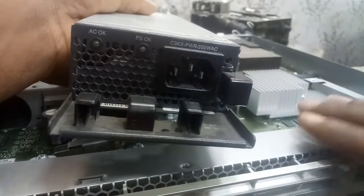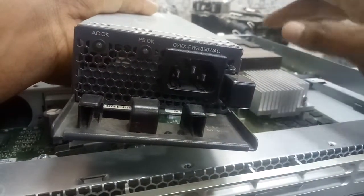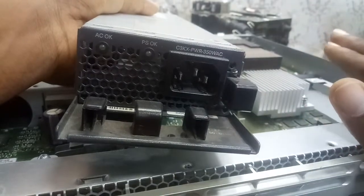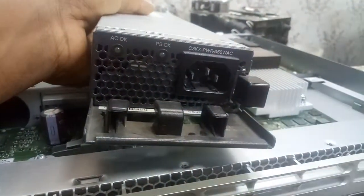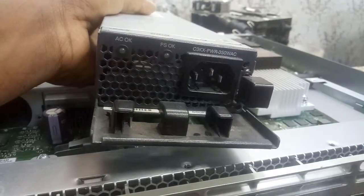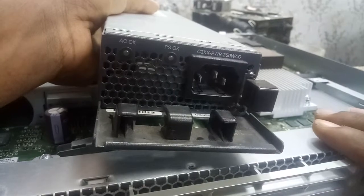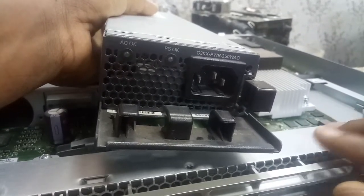This 350-watt power supply is not enough to power this 10G switch. You will hear the fan spinning, the fan will be on, but it cannot power this switch. So the minimum that can power this switch — this 10G 24-port SFP switch — is 715 watts.